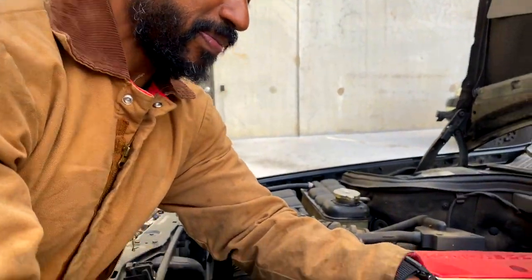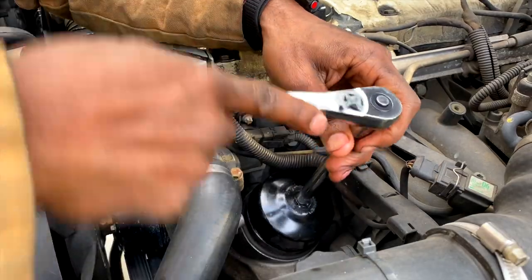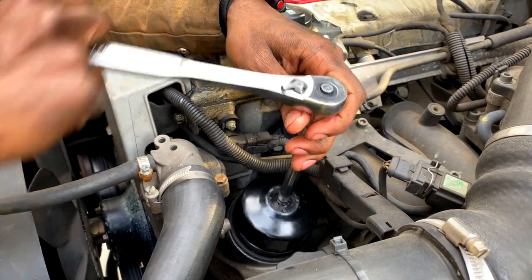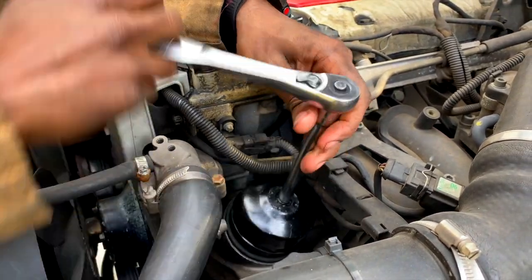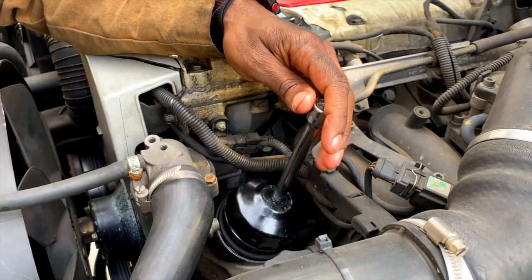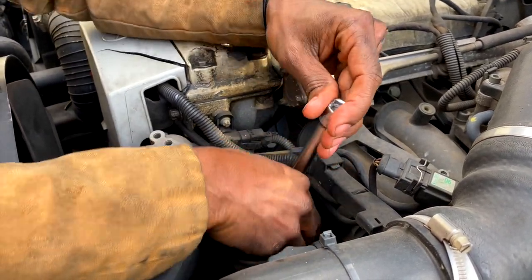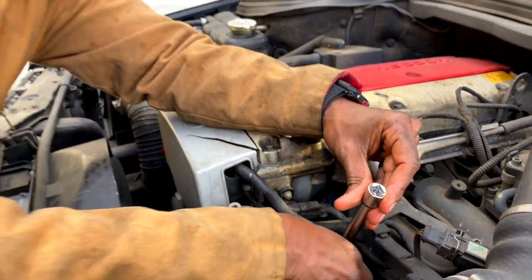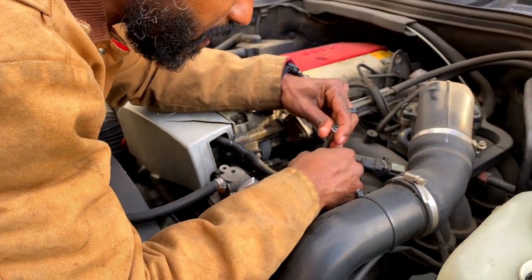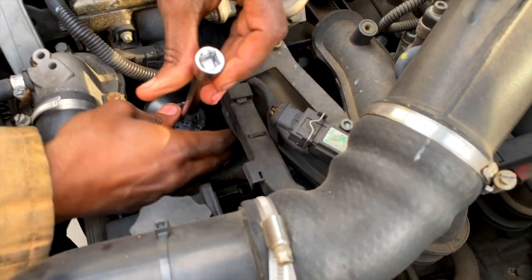First thing we're going to do is remove this cap. We're going to take this little spanner right here — and you don't want to over-torque these things because they are plastic and they can break. I actually had one break on the G-Wagon when I was doing it. The inside part that holds the filter in place actually broke off. So this comes out like so. There's really no way you could do this without making some kind of mess, unfortunately, because of the way Mercedes has designed their system.